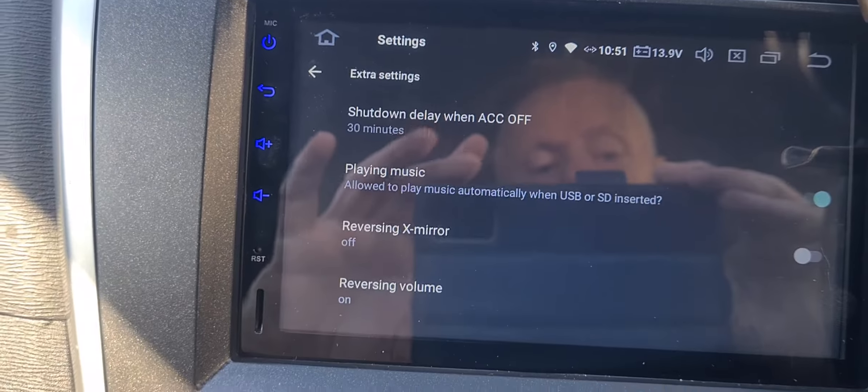Then you're supposed to press Other. Some people say in the settings under Car, just disable the low power mode overnight to drain the battery — but it's not in there, it is not in there. It's in Driver Settings — no, it's not.